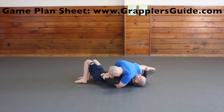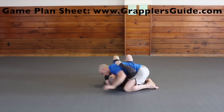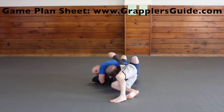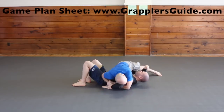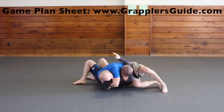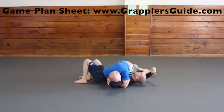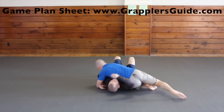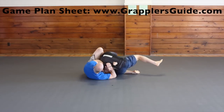The Kimura from side control is a very common attack. If you walk your body into them while going for the Kimura, you can make it even tighter. While going for the Kimura, if you walk your legs into their shoulder, their arm will go further behind their back and lock it up even more. If you can step over the head you can increase your control and leverage a lot. And if you do a forward roll when you step over their head, you may be able to increase your leverage and get a tighter submission.